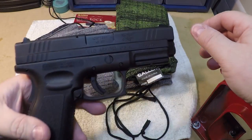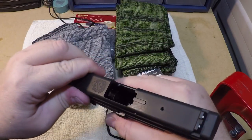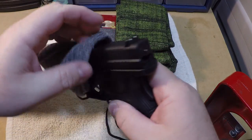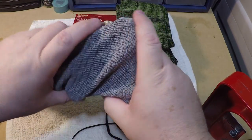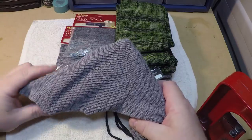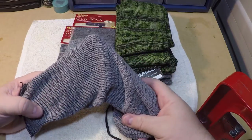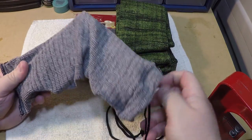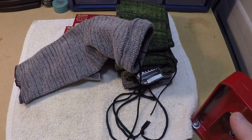This is a Springfield XD, the full size. There is nothing in it — it is empty. You can see it's a little bit of a stretch between the trigger guard because of the way it's shaped, but it obviously goes in there without a problem. It fits a little differently because of the shape of the gun, but it goes right around it and bends over the sights and back of the slide. Fits without a problem.